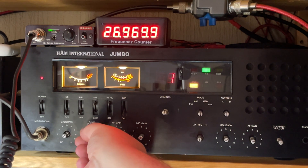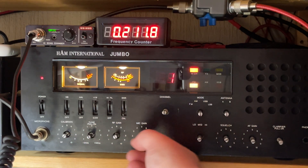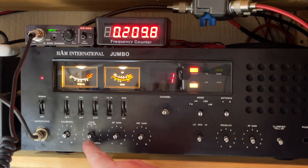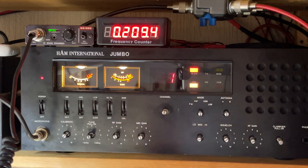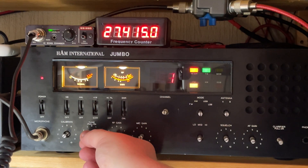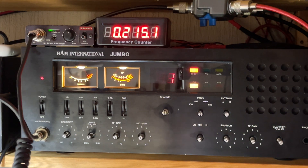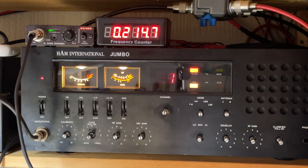Not sure how accurate this is but I think it's pretty much bang on — it gives us a rough indication anyway of what frequency we're working on. A nice little home-built frequency counter which didn't take long to build — probably took me two or three hours to put this together with some short breaks in between. All in all, very happy with that. Thanks for watching and we'll see you in the next episode.